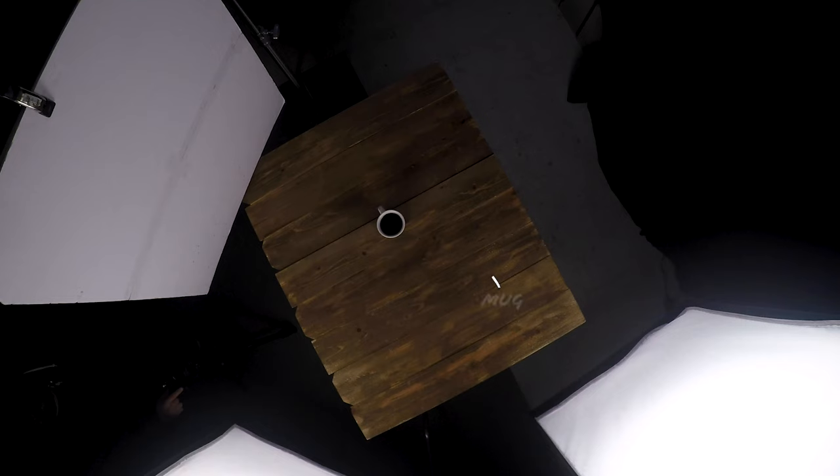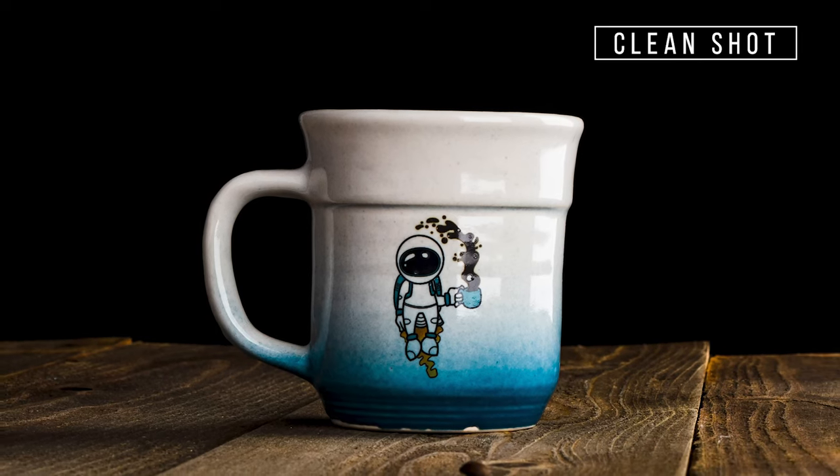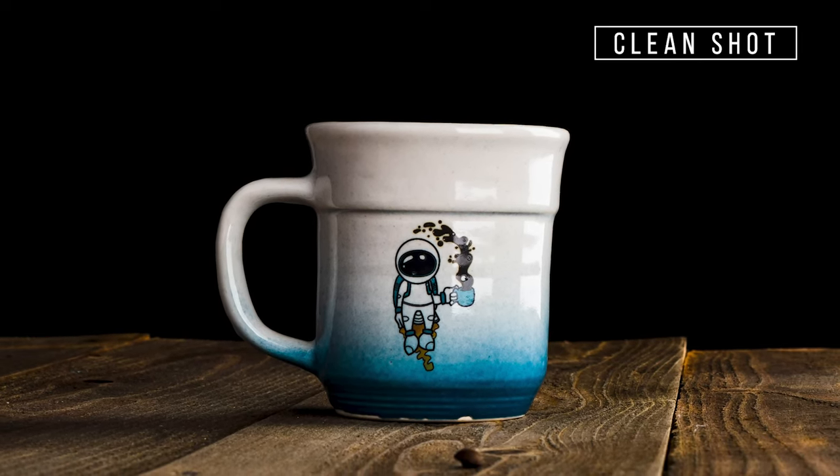Before we start splashing the coffee, we're going to take a clean shot of the mug just in case we might need to clean anything up in post. Once our lights are set up and we've taken a clean shot, we can go ahead and start capturing some splashes.